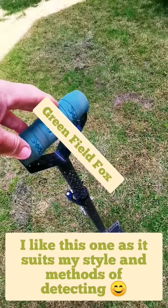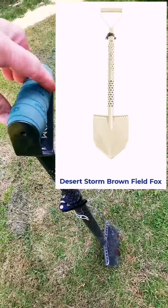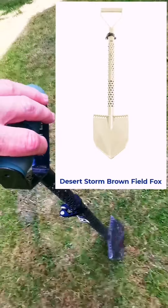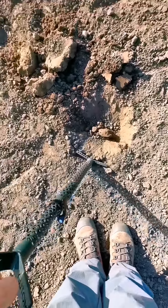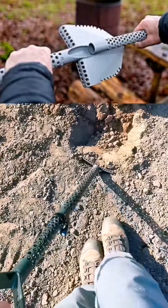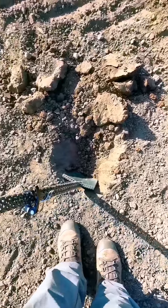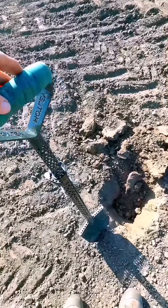The Greenfield Fox has other designs with different blades, so lots to choose from. Put your spade in and it just digs instantly. I know it's pretty soft soil here, but it's absolutely brilliant — perfect for traveling with.